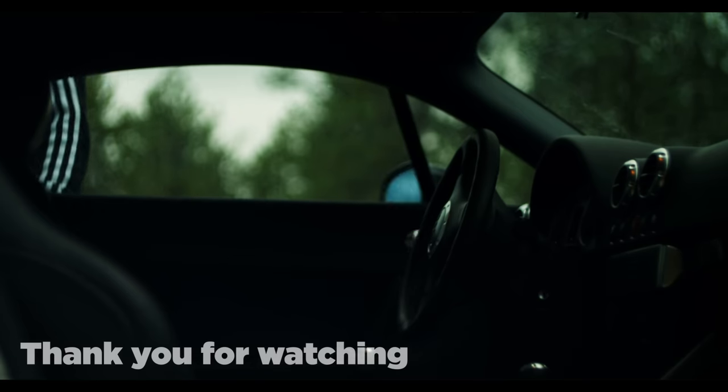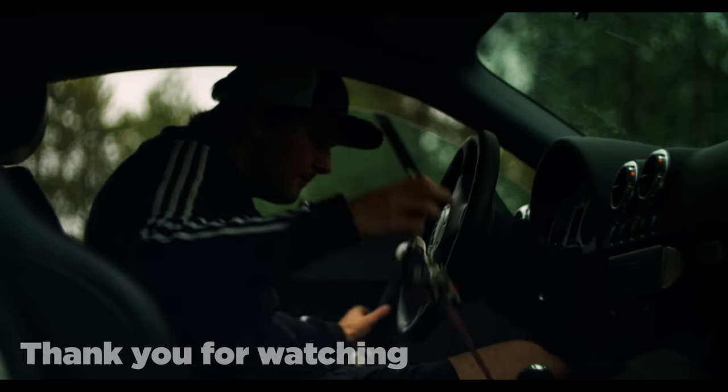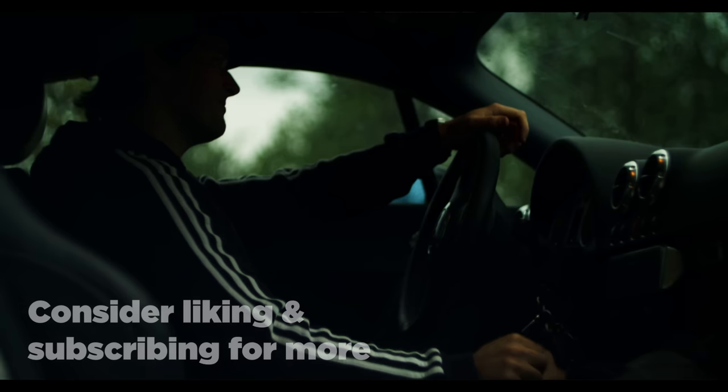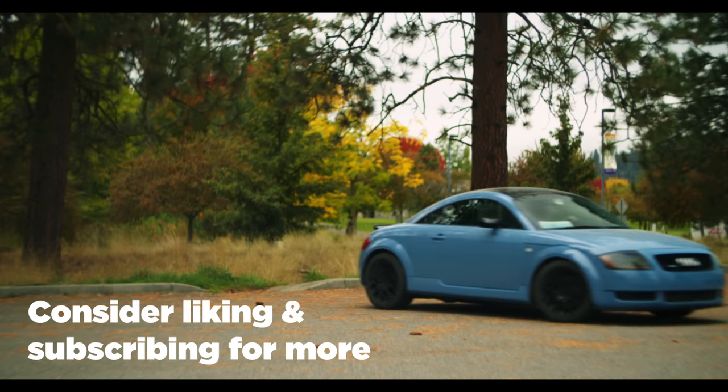Thank you so much for watching. If you enjoyed the video, consider dropping a like and subscribing for more — that is the best way you can help support me and my content. I've got a lot planned for this car, the other cars, and the channel, so hopefully you're excited. I'll see you guys in the next episode. Thank you again. Have a wonderful day.